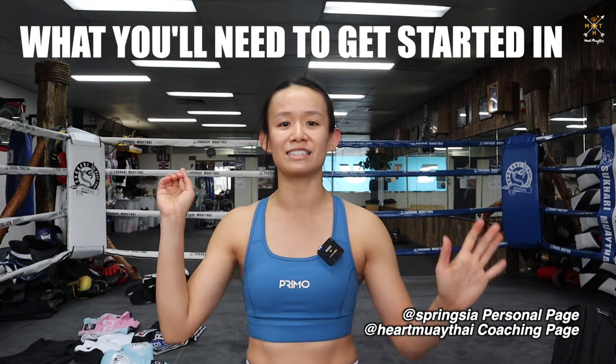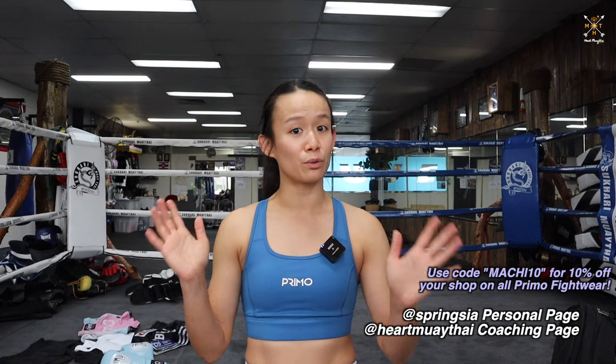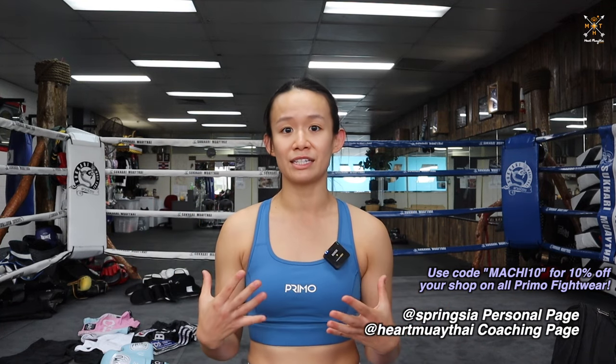Hey guys, welcome back to my YouTube channel. My name is Spring and today we're going through what you will need to get started in Muay Thai. Happy New Year everyone. Hope you guys had a great Christmas and New Year. Let's get into what you will need equipment wise and also gear wise when you're getting started in Muay Thai.